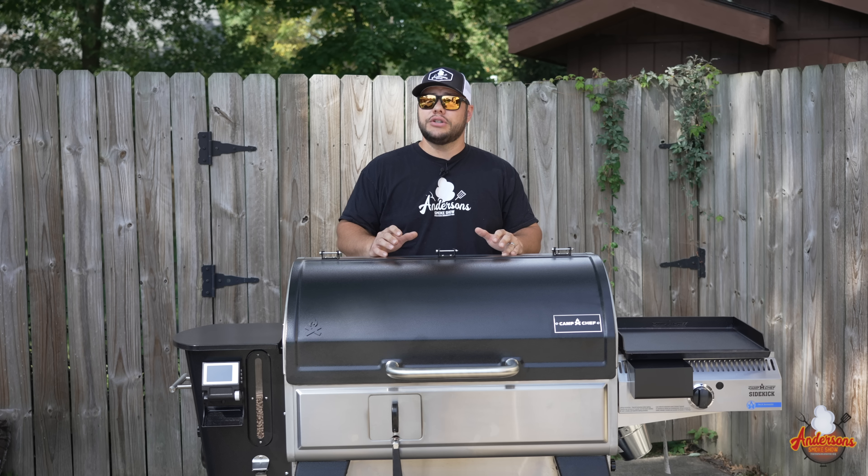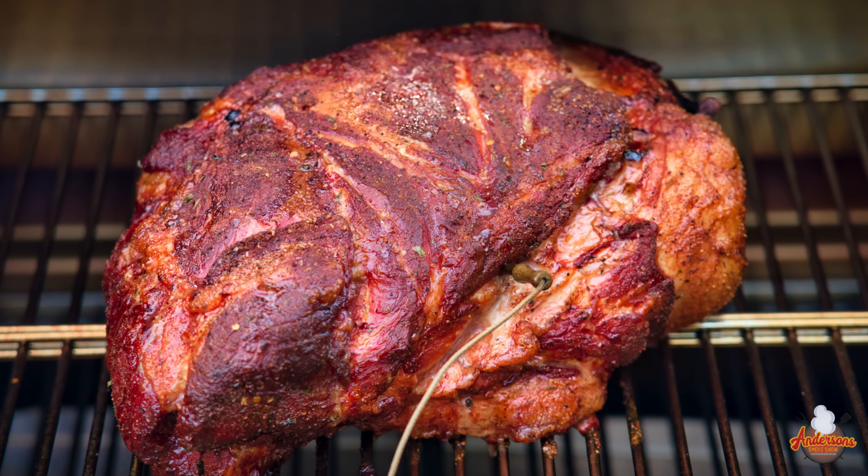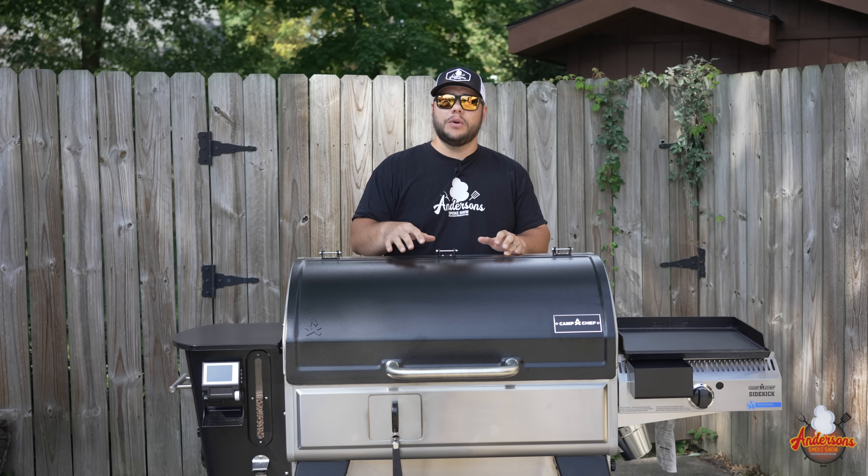And you have that good, dark bark that you would expect from a smoker — that most of you aren't getting out of your pellet grill. That upgrade alone sets this Camp Chef Woodwind Pro ahead of any competitors in the pellet grill market.